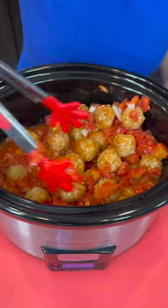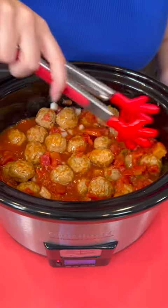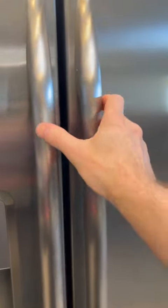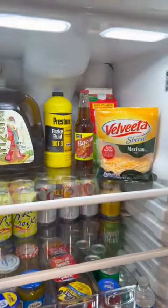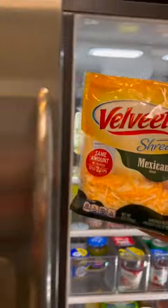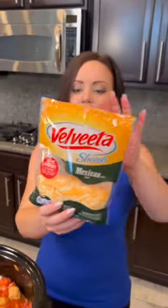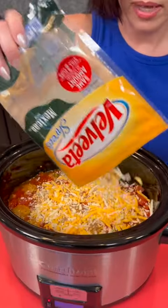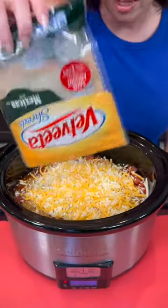We've got the onions and the tomatoes and the enchilada sauce and the taco seasoning, and one more thing we need from the fridge — some cheese. This is a Mexican blend, the Velveeta kind. I actually like the Velveeta shredded cheese because it melts really nicely. You don't have to use Velveeta if you're not a fan, or maybe you like to shred your own cheese. Do you prefer shredding your own cheese or do you just get the bagged? Either way works fine.